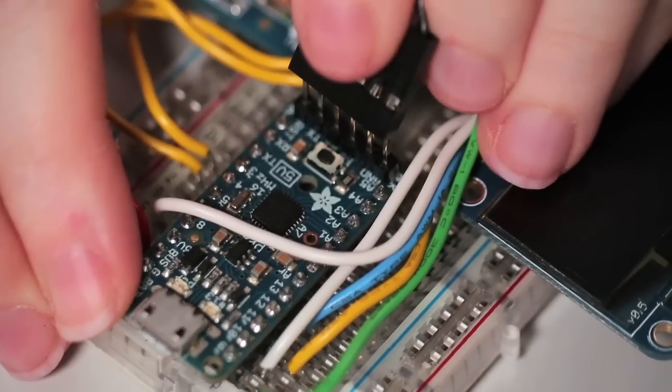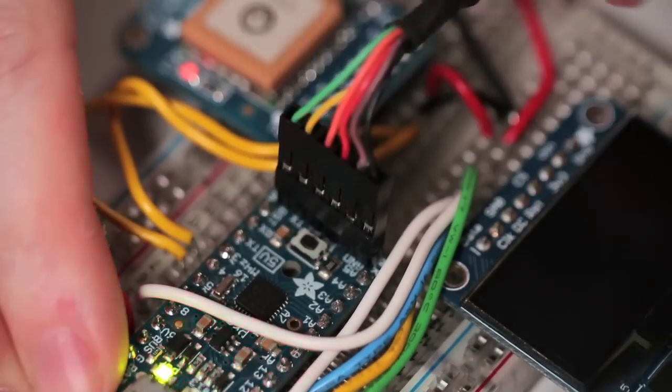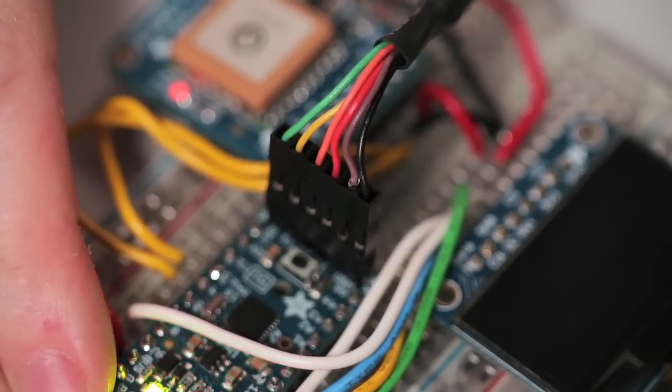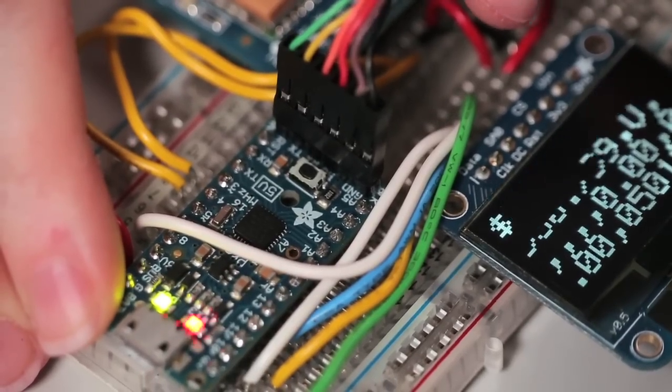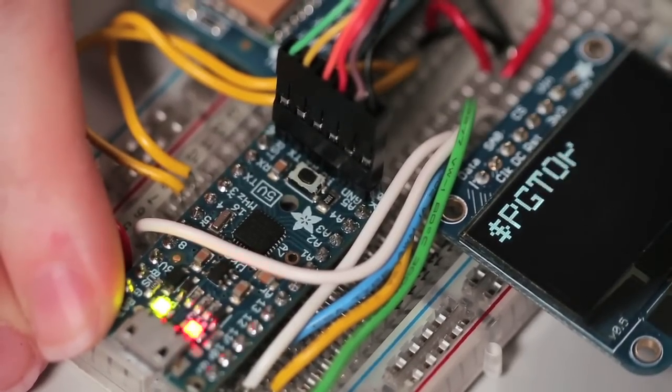The second method is to use an FTDI cable. You can use any FTDI cable or FTDI friend. This allows you to not only upload code through the cable, but since there's a USB to serial converter chip inside the cable, it also gives you a debug console.